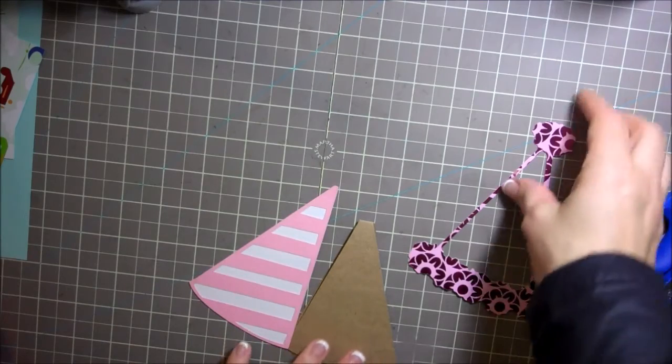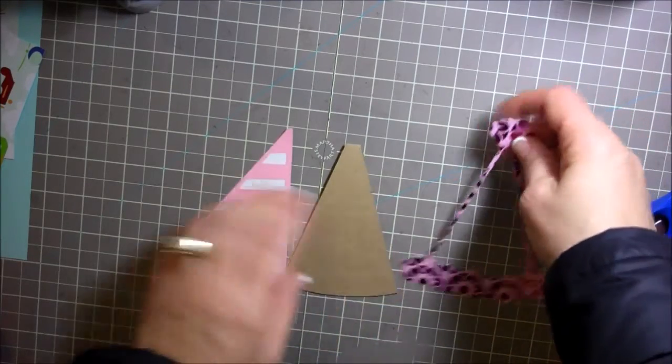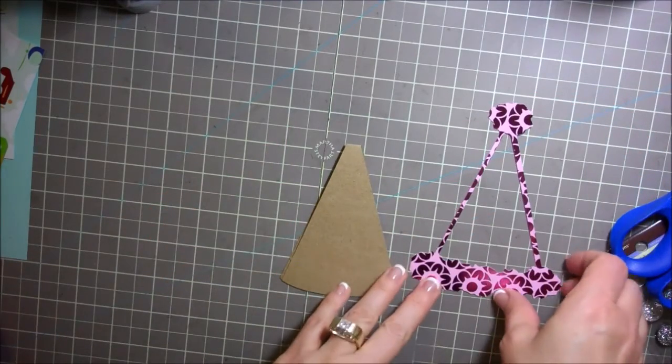Hi everybody, this is Julie with ReadySetStamp.com and today we're going to make a cute little card and it's going to be in the shape of a party hat.